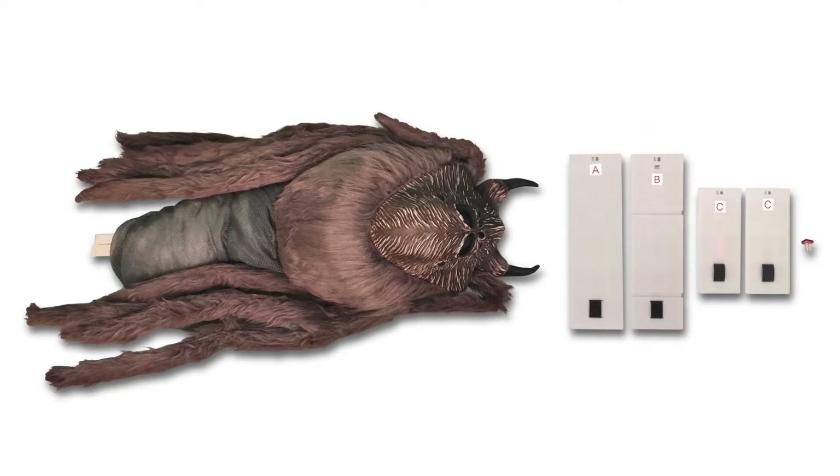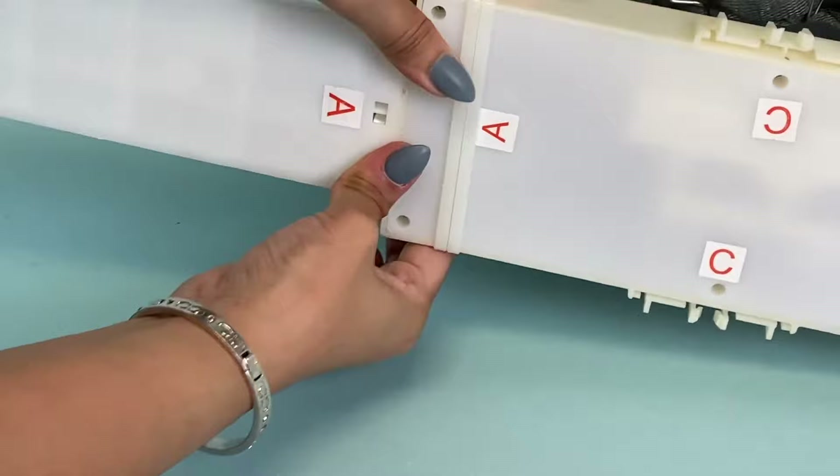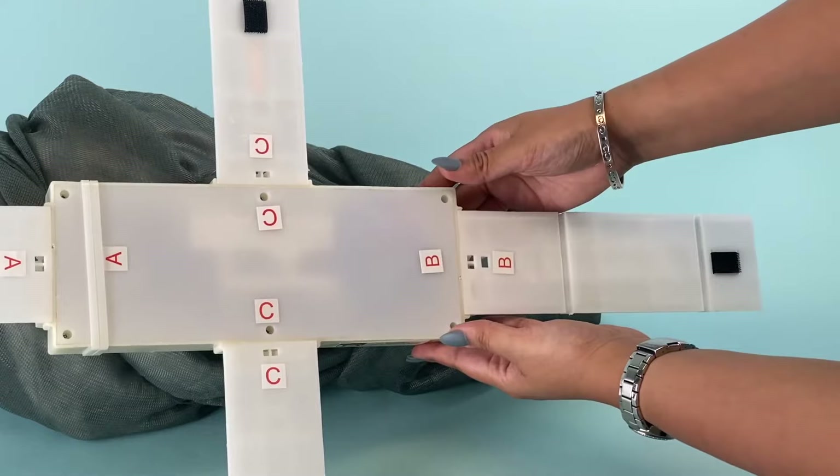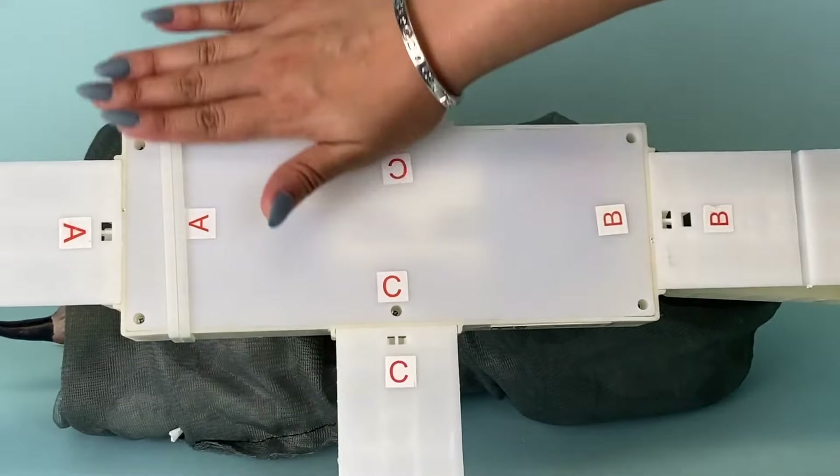Take the front foot labeled A and match it with the A on the bottom of the module. Press the front foot into place and you will hear a click when the foot is in position. Do the same for the back foot and side feet — snap these into place, matching B to B and C to C.